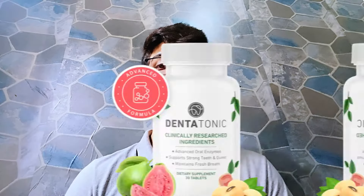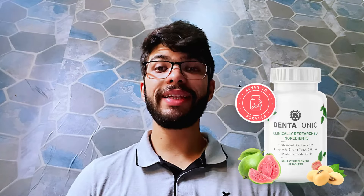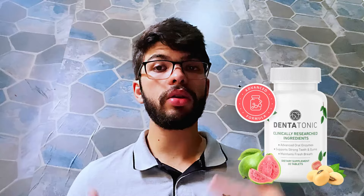Hello guys, in this video we are going to talk about the Dentatonic, because you actually want to buy this product. If you want to know more about the Dentatonic or actually want to buy it, make sure to watch this video carefully so that you won't regret it later. In this video I'm going to show you the ingredients, where to buy the Dentatonic, and most importantly what the Dentatonic actually is for you.